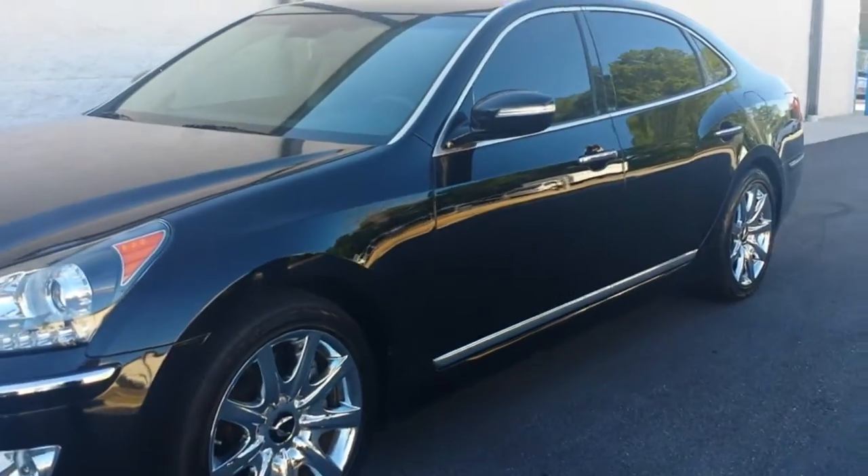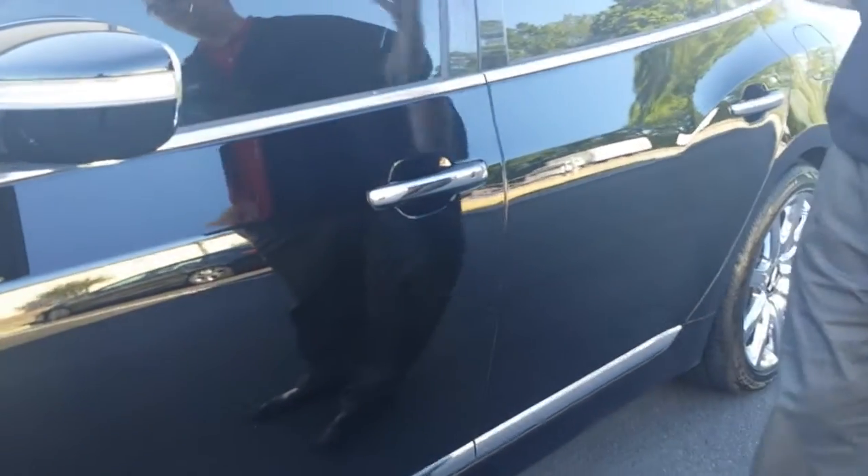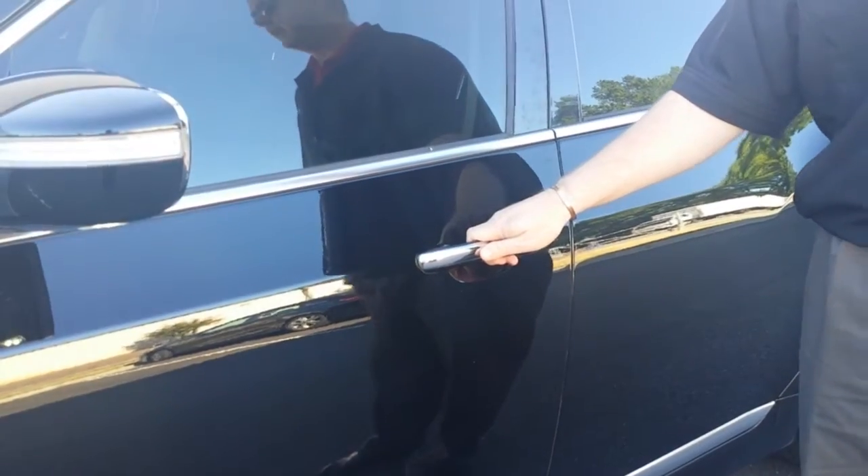Let's go ahead and start looking at the inside of the vehicle. Of course, with the keyless entry system, the vehicle is currently locked — all you have to do is grab the door handle and it unlocks.